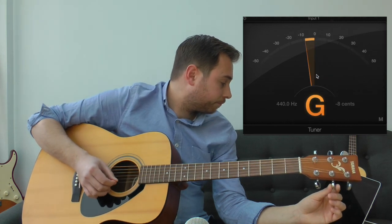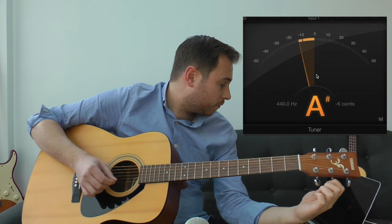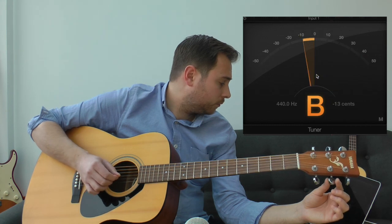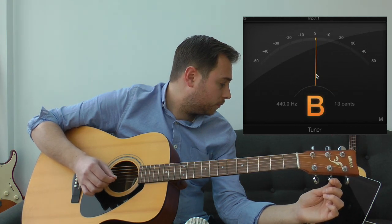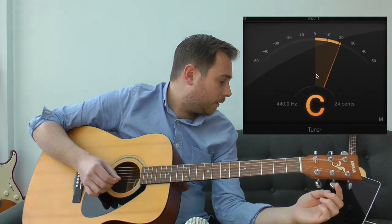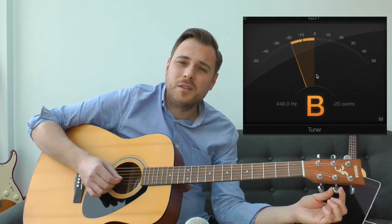Next up is the B string — just two notes away. I'm going to go the other way this time. You can use your ears here too. For example, if I took it down a notch, you can hear it's almost like a B but doesn't sound right — a bit too flat. So you tune it until it sounds correct.